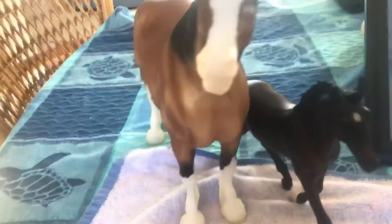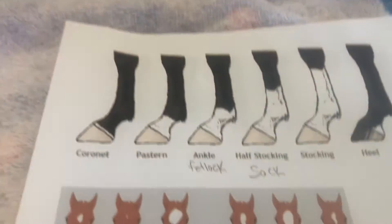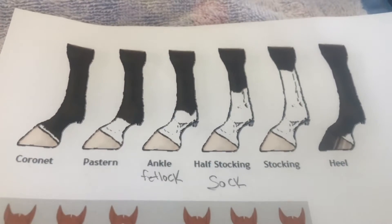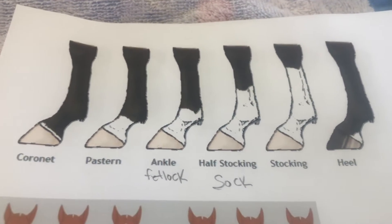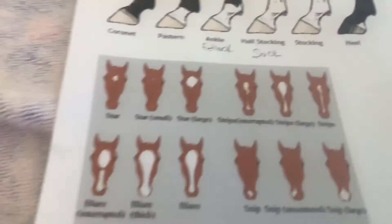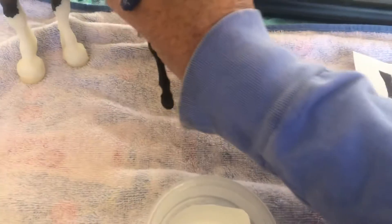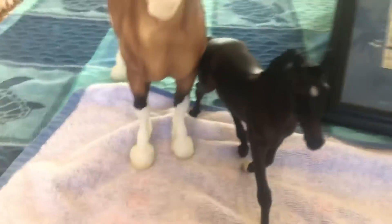I have some paint here, a couple of Breyer horses and different things to show you. Different markings — let's look at the legs first. I'm going to go through each leg. You can find these right off Google: the different leg markings and face markings.